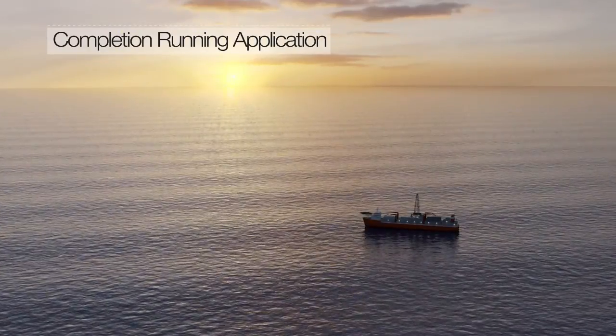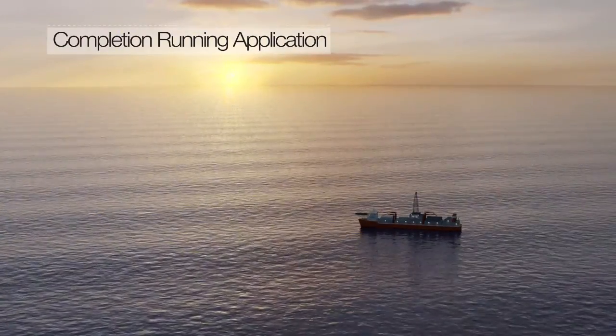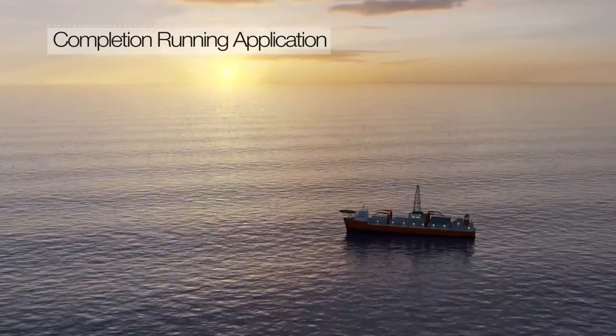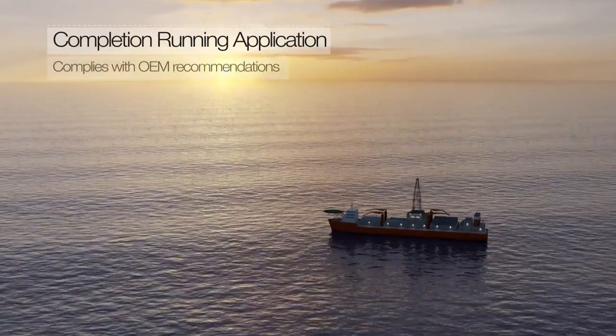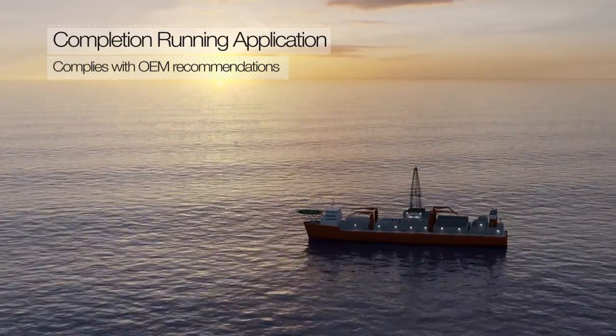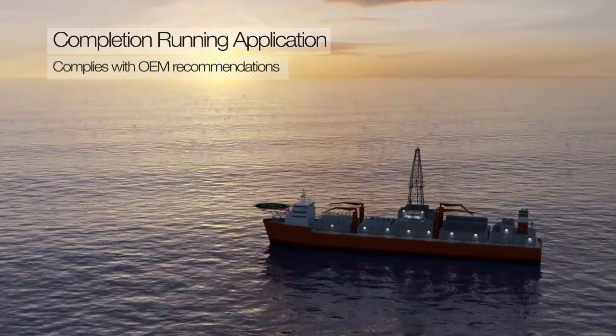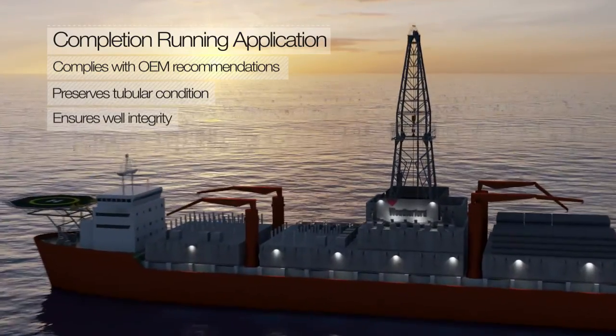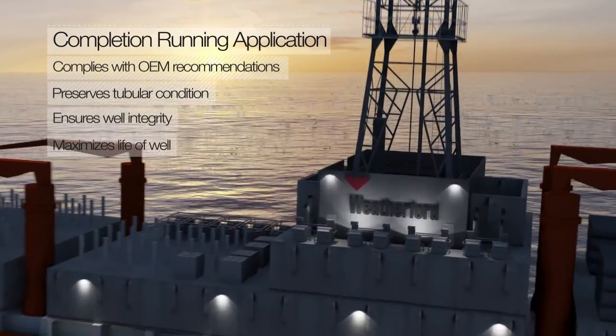Weatherford's innovative tubular running and handling solutions, combined with our class-leading mechanized equipment packages, ensure that expensive wellbore completion tubulars and accessories are handled and run in accordance with connection manufacturers' OEM recommendations, preserving the condition of the tubulars, ensuring well integrity, and maximizing clients' life of well.